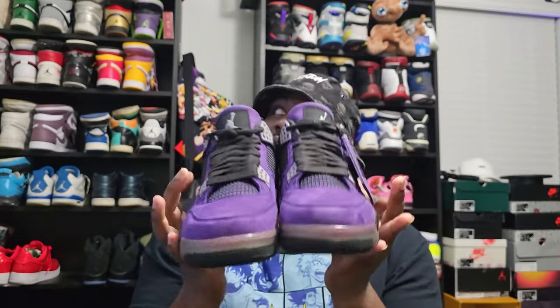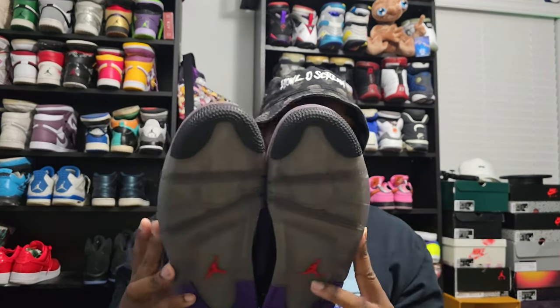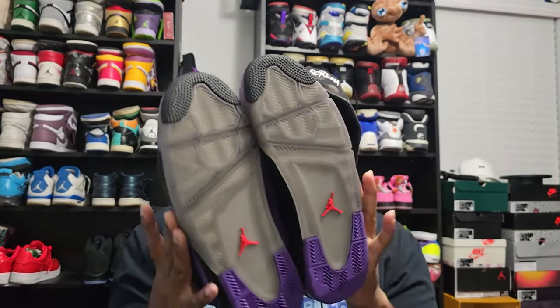Straight to the shoes — we're gonna show both of them right off the bat. These are the friends and family Travis Scott Purple Dynasties, did not release to the public at all, so you can't get your hands on them. If you do want to buy them, there are some people selling them on StockX and GOAT for like 30 to 40k. Who's gonna pay that? Not me. This is a buttery, buttery shoe — I'm happy to have my hands on these.